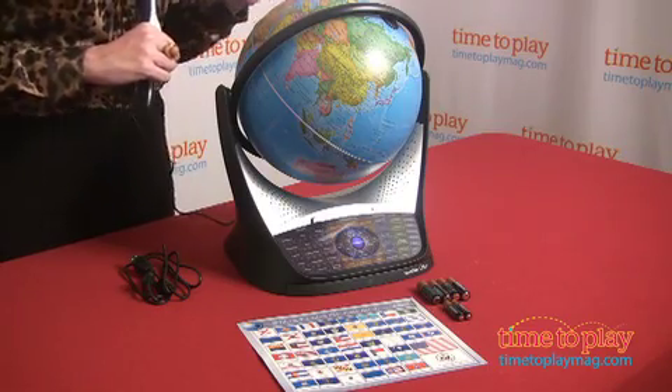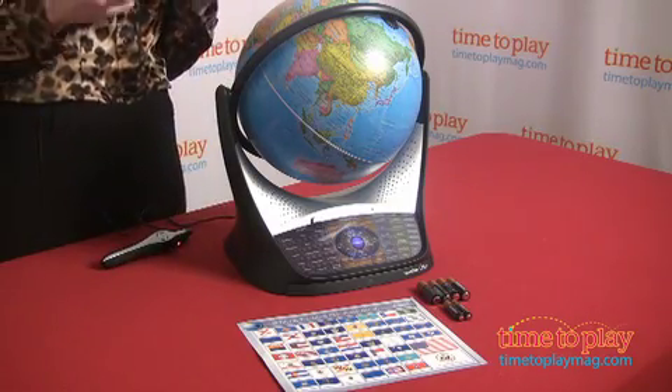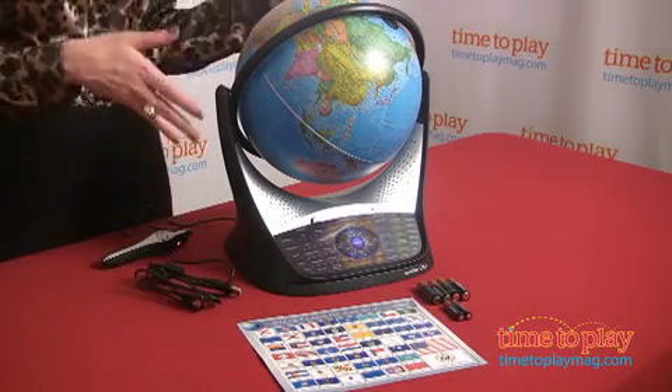It is actually an internet-updateable globe, and what that means is it comes with a USB device. There's a port in the back. You sync this up to your Windows computer right now — it's not exactly Mac compatible but it will be, we're told — and it updates the content in the globe.